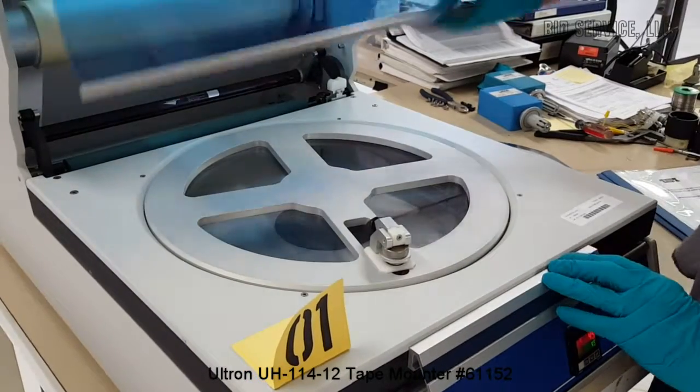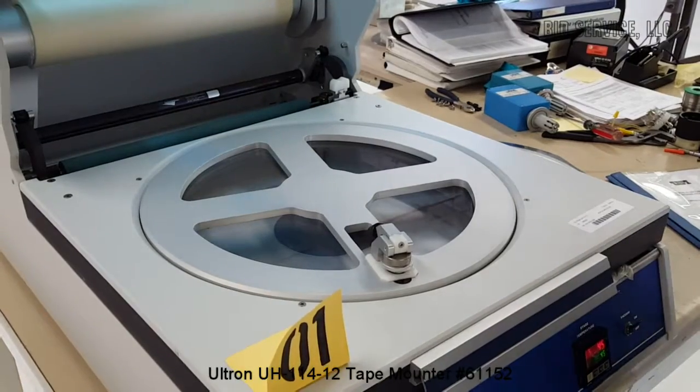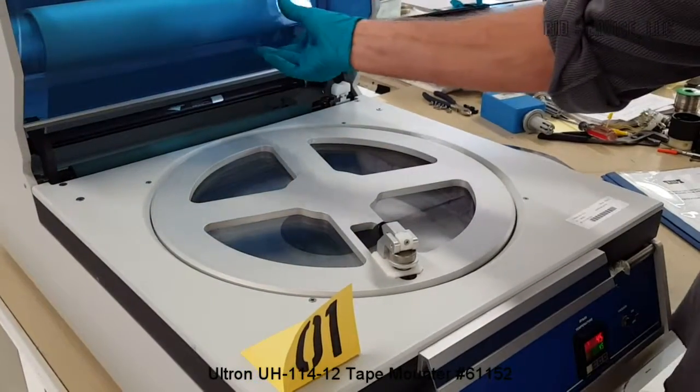Just one thing here — you'll want this to be in a down position. There is a safety switch here, and that enables the anti-static bar in the back, so you just want that closed.